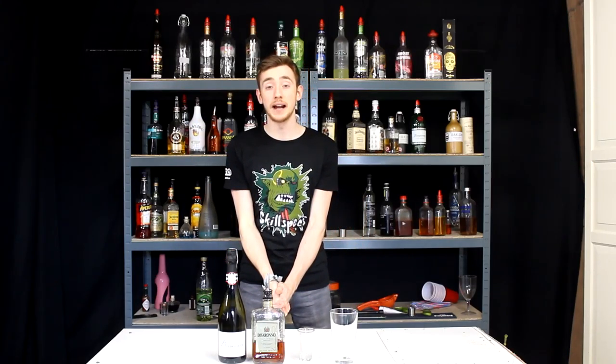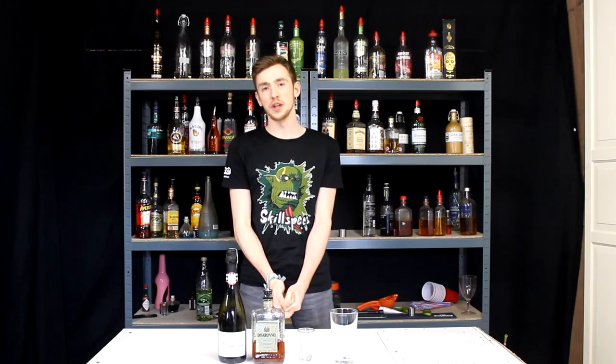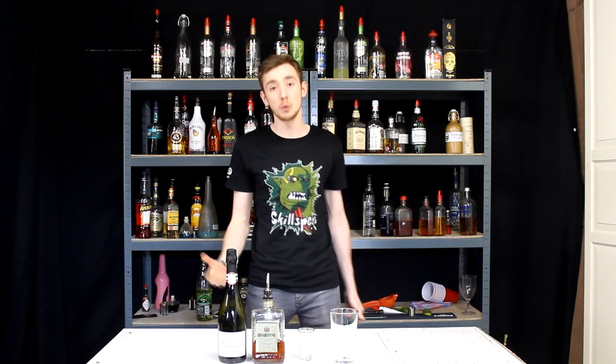What's up you guys? My name is Prenti and welcome back to another video. Today we're doing another bomb shot. Now it's been a while since I've done one of these and I thought I want to do one today. So that's what we're doing.